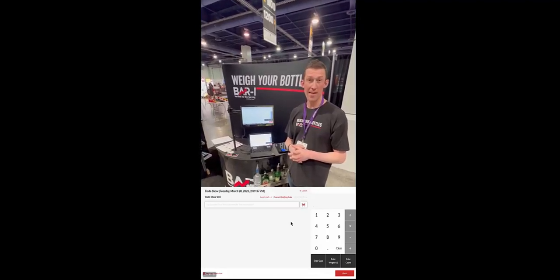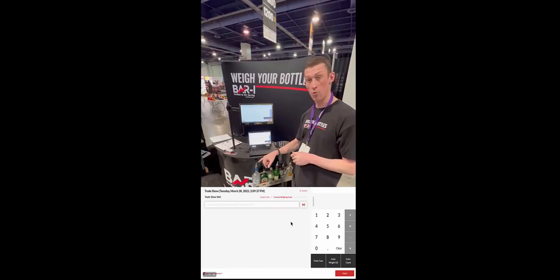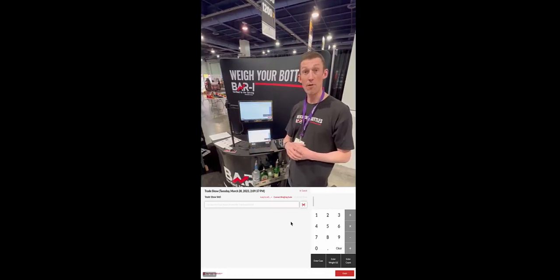Hey everyone, this is Jamie with BarEye here at the show. If you watched the last video, you might be wondering how did the software know what order I was going to weigh the bottles in, so that it can calculate exactly how much is in every bottle correctly and calculate what we're pouring.